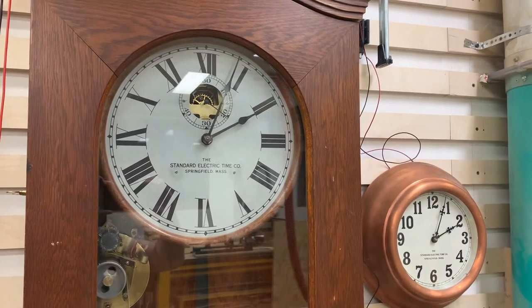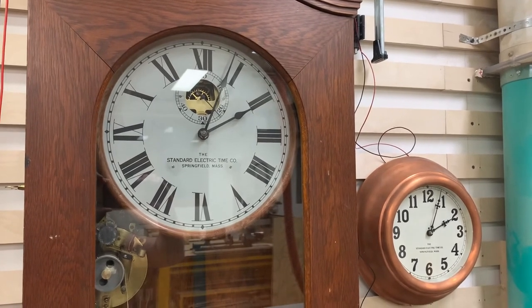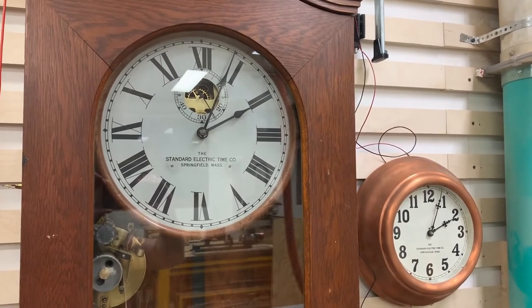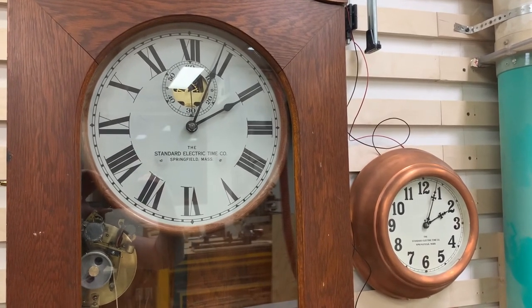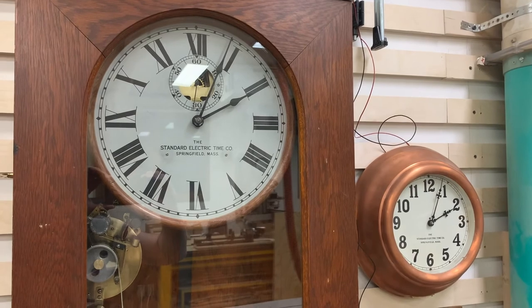So I wanted to give you the flyover of what's supposed to happen here. If you're interested in more detail, please check out the long series I did on fully restoring this clock and going through all the pieces in more detail. Thanks for watching.